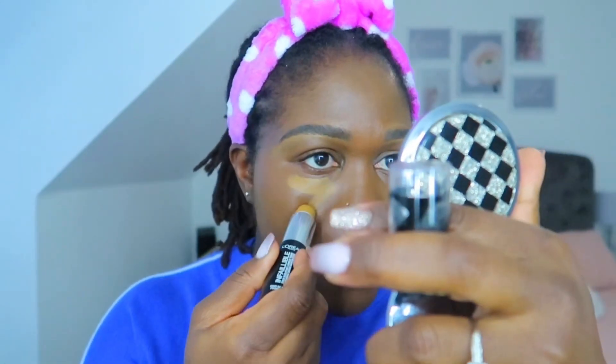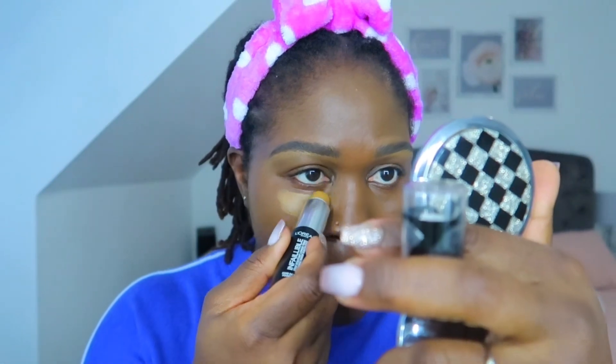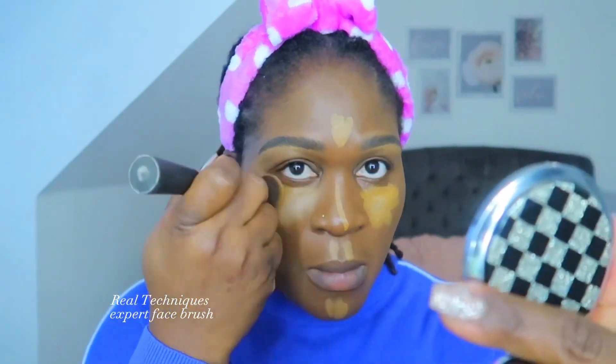So I went to use my fingers and that looked a lot better. Then to conceal, I go back to my foundation stick from L'Oreal in the shade 210 and use that as my concealer. I use my Real Techniques Expert Face Brush — that brush is amazing, Real Techniques brushes are amazing.